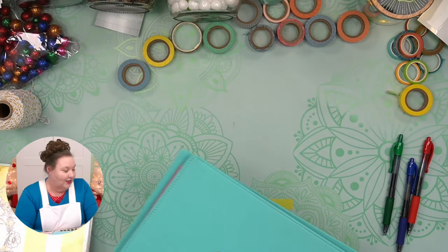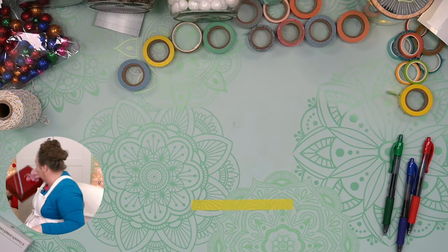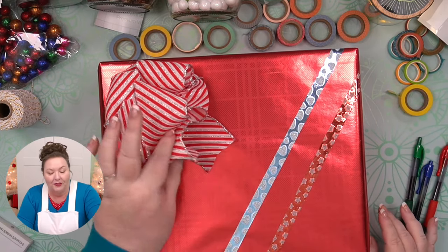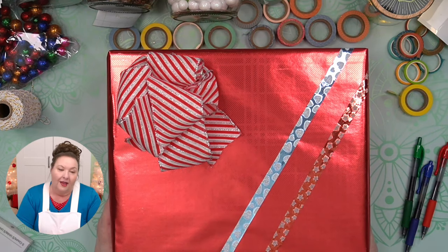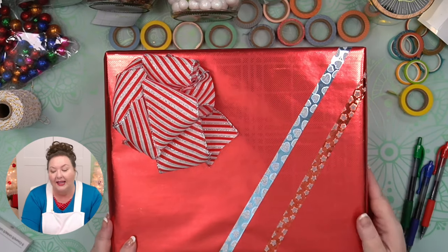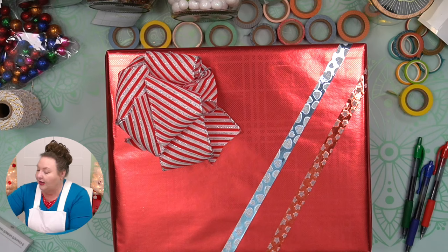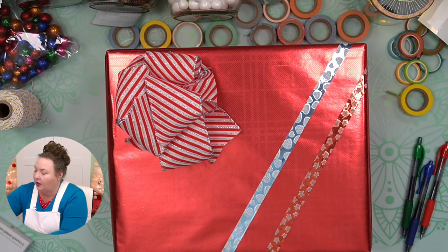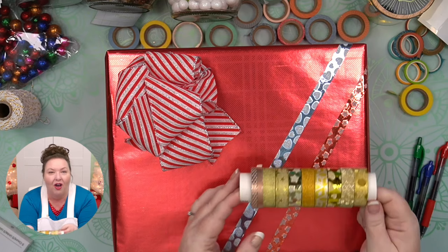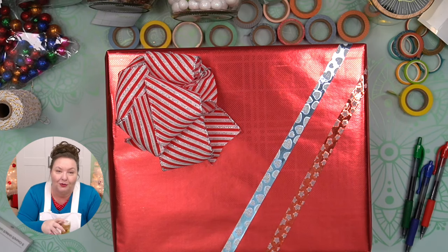Something else you can do with washi tape is gift giving. Here is a gift we have at the studio — it's using one of our bows, and we've used washi tape to decorate it. This is a really easy way to decorate a package. You don't have to tape it in place because it already has its adhesive. These shiny washi tapes are wonderful for decorating packages — they're festive and shiny, and you can get them in all sorts of colors, finishes, and patterns.